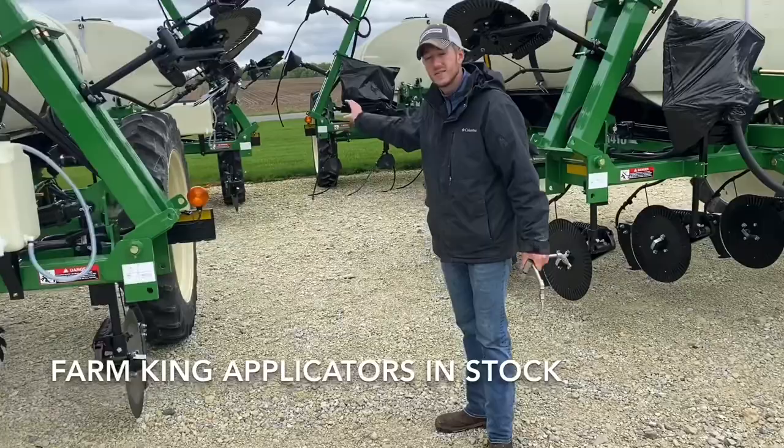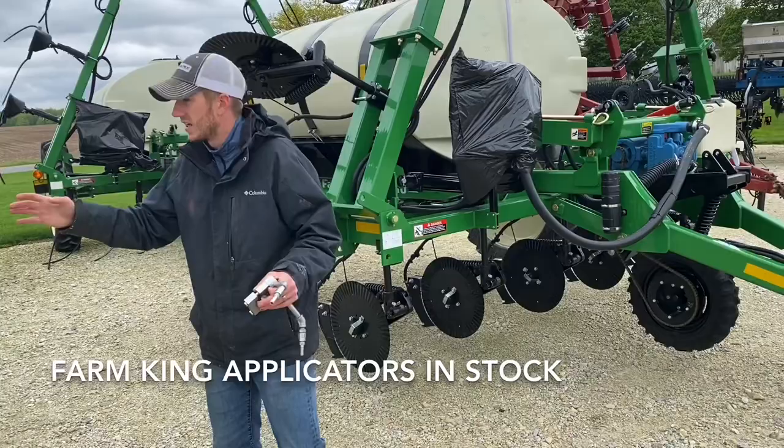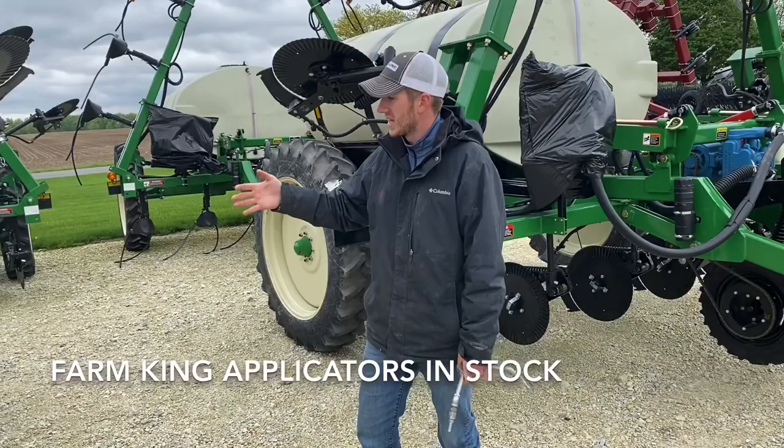So if you are in Ohio, Indiana, Illinois, or Michigan, and you are looking to upgrade your applicator system — or even rent one from Fennig Equipment this summer — you'll have to give us a call because we surely have enough inventory to go around.